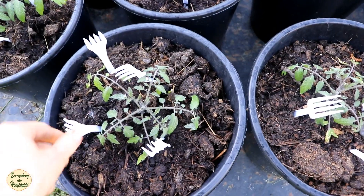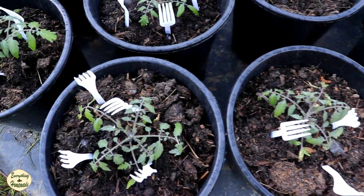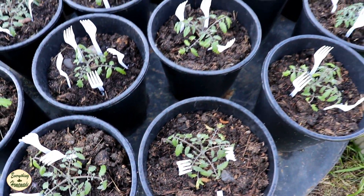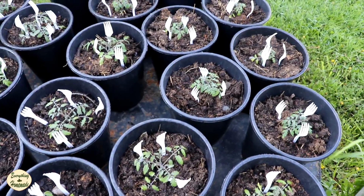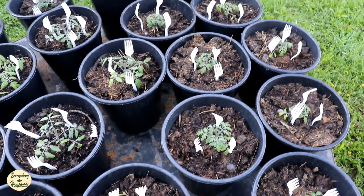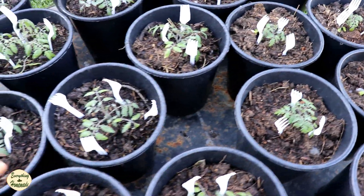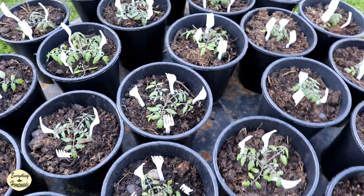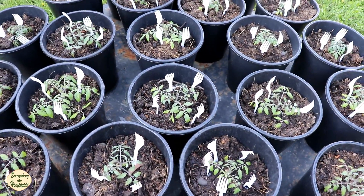You need to make sure that the forks go around the plant because the cats don't want to lay on them — this is what I do. I've done this now for two years in a row and it has worked really, really well. They will balance on the edging of the pots and walk across, but they won't use it as a litter box nor will they lay in the pot.